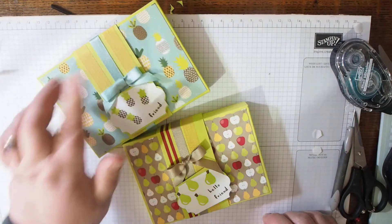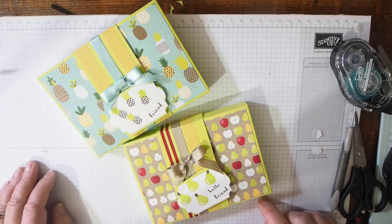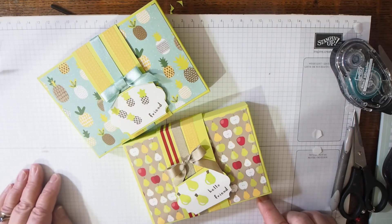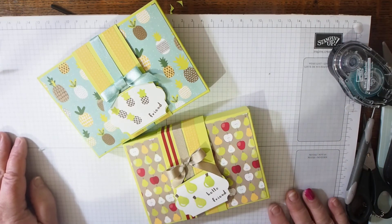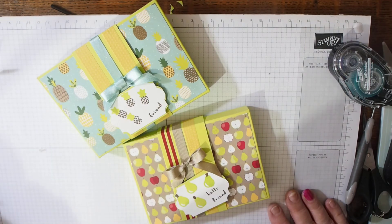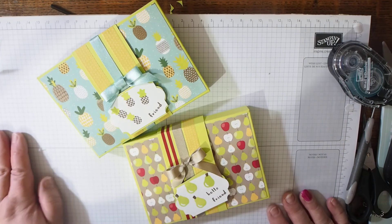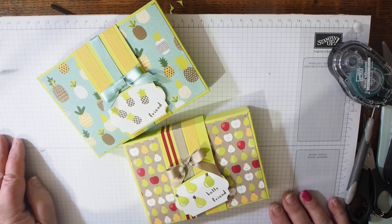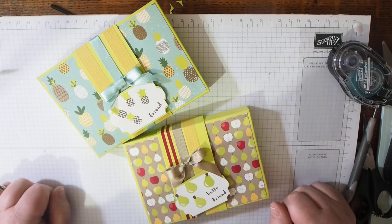Two boxes made with the tutti frutti sweet stamp set — that starts off our project. If you look in the links below you'll find the link to my blog where I'll have written up the measurements for these boxes. I'd be interested to see if any of you use the idea — let me know what you come up with and what you put in the boxes. If you would subscribe to my channel and give me any feedback or constructive comments about how I could improve, thanks very much. If you have any questions, get in touch — there are various links in the description box below.